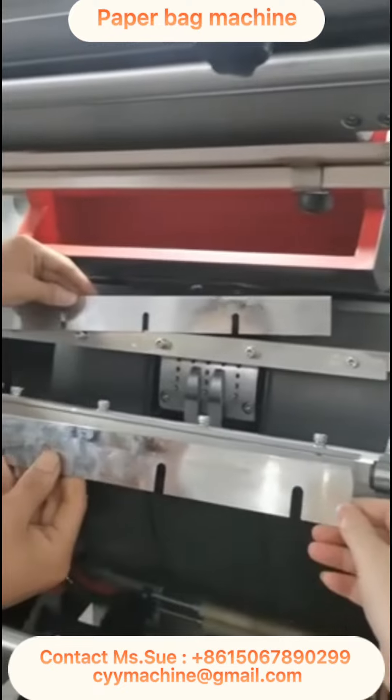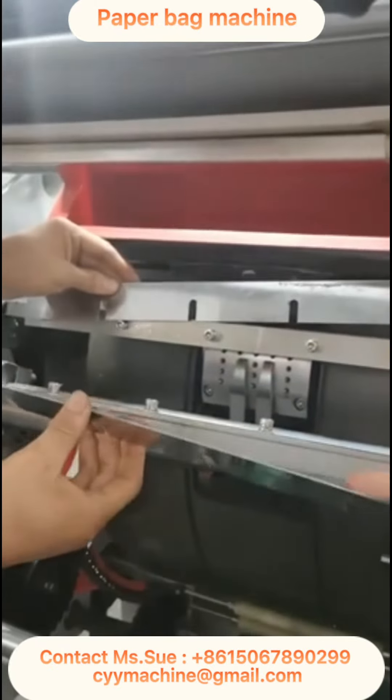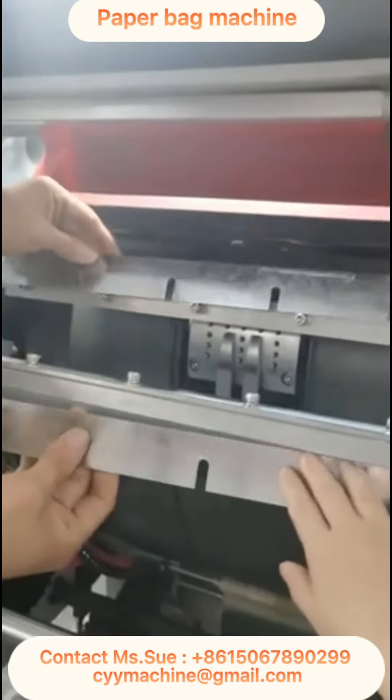This is the second knife. This shaft is rotated clockwise, so this one goes first, and this one second. Thank you.